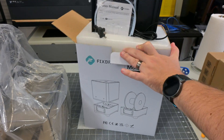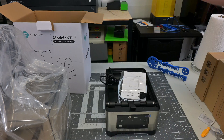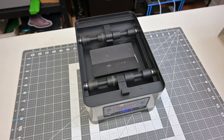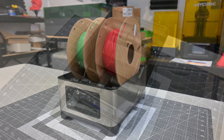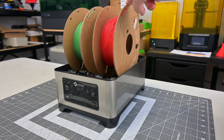First, the quick specs. The FixDry Double NT1 is a 2-spool, 110-watt filament dryer. The base has 4 buttons on the front and an LCD display panel. The lid lifts off to reveal two sets of unpowered rollers, which can easily accommodate two 1kg spools or even a single 3kg spool. Those rollers allow the spool to rotate, so you can use the dryer as a spool holder while you are printing.